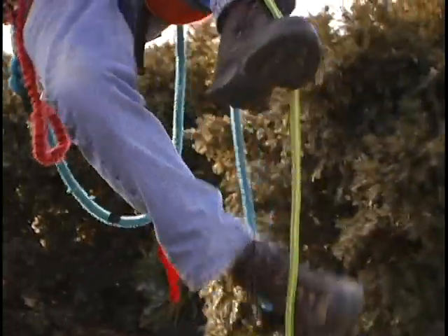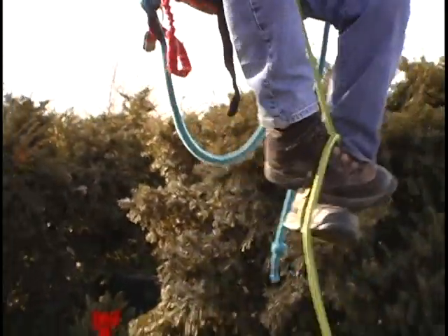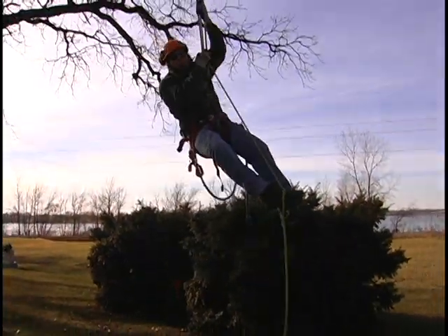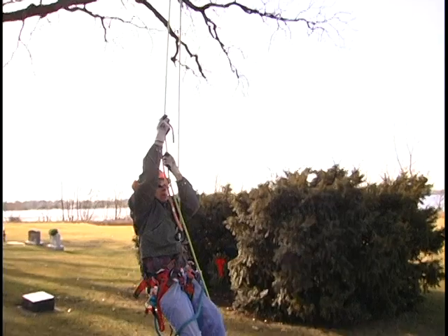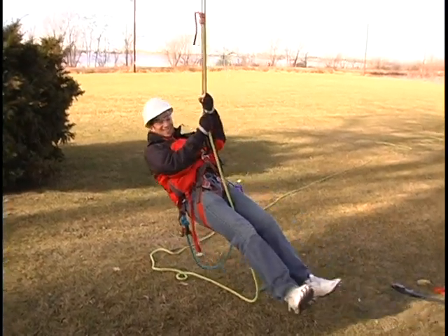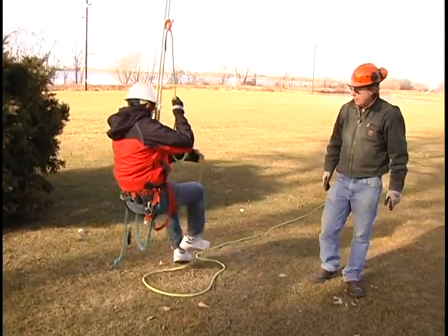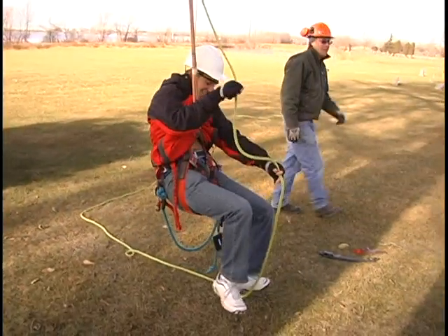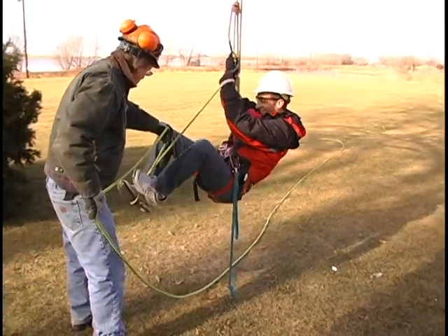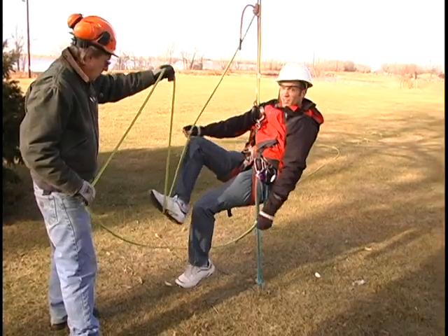Next came the fun part, or so I thought. Bill taught me how to get to the top the old school way — rope and saddle. Something he made look very easy going up and coming down. I could just do this instead. Okay, not too hard. This would be awesome. Wrong. Put your foot on there. Now stand up.